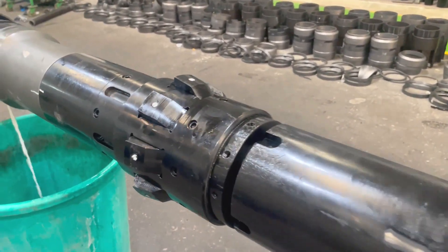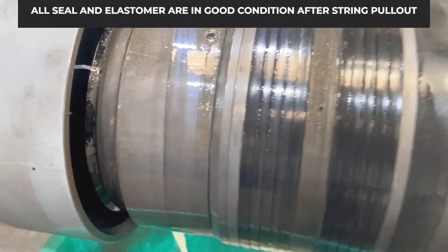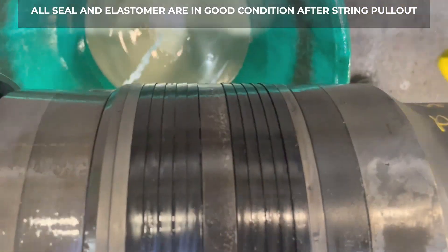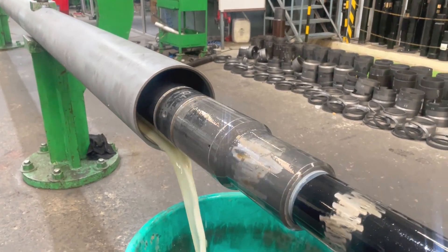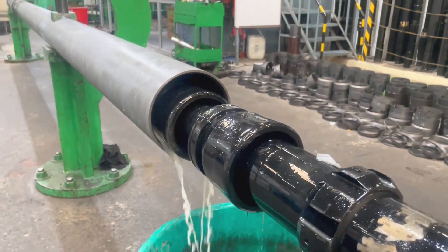Now we will pull back the running string to examine the condition of the elastomer parts. After the pull back, we can see that the TBR pack off seals are in good condition. Thank you for watching WellCare Oil Tools Naintron Set Liner Hanger Hookup Surface Testing Video. Contact our WellCare representative to know more about Naintron Set Liner Hanger.